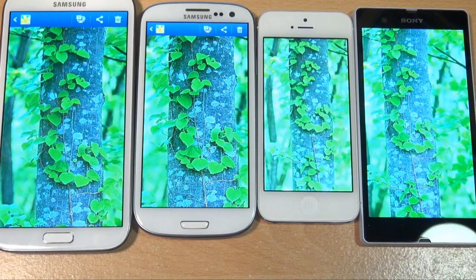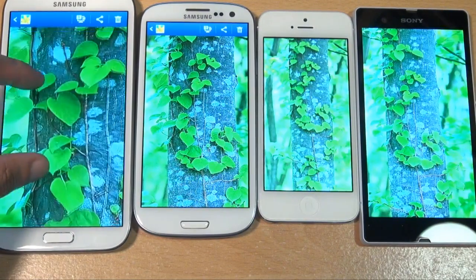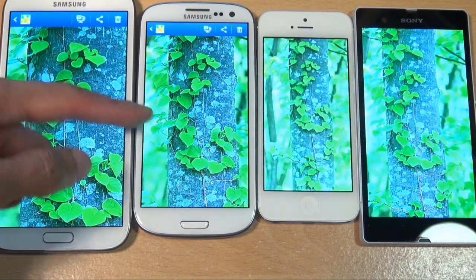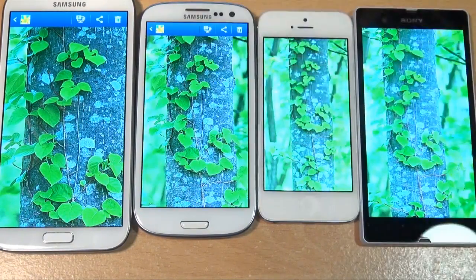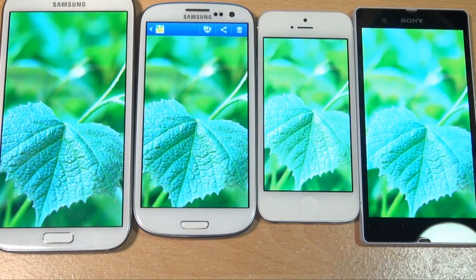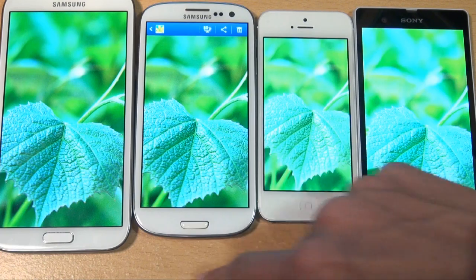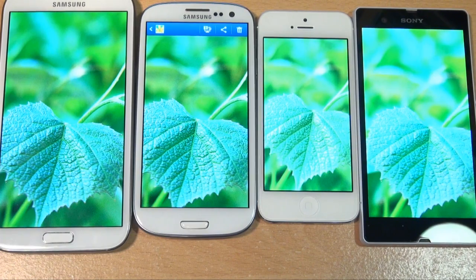The pixel density is higher on the S3 as it's a smaller screen. The best pictures look like those on the Xperia Z and the Note 2 just because of the bigger screen. There's the same amount of detail if not more on the S3 due to its higher pixel density. The AMOLED screens on the S3 and Note 2 look very vibrant, and the extra light from the HD screen of the Sony Xperia Z always looks good.